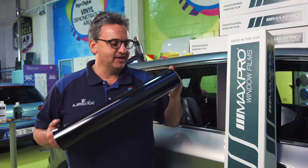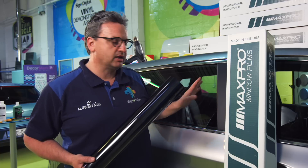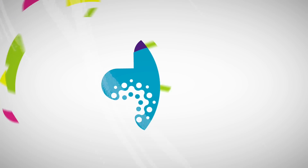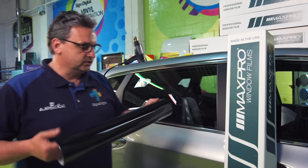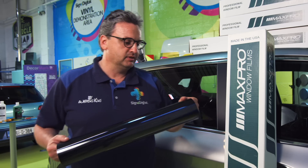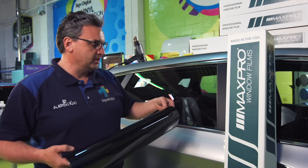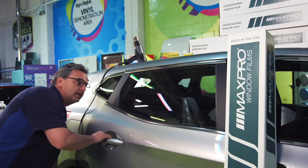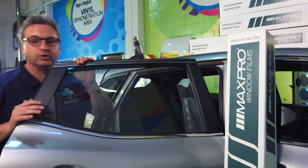Hi all, the Sunshine here. I'll be happy to show you guys how to tint the side window on a car where it's rolling up and down. First of all, I'm using the Max Pro window film — the best window film on the market. First thing that is very important is cleaning. Again, cleaning is the main thing when you're doing window film.